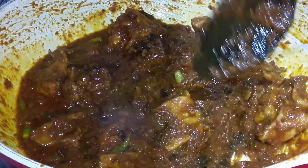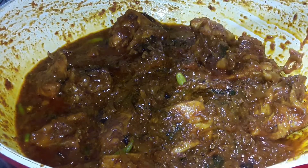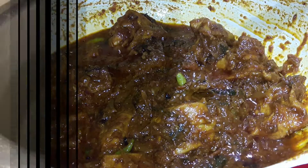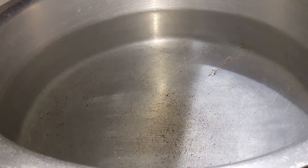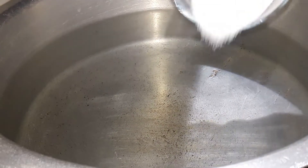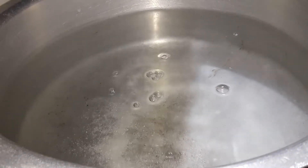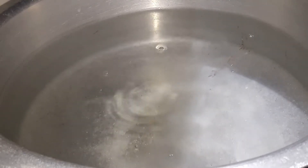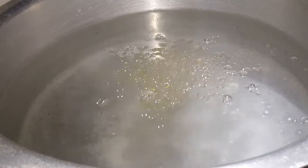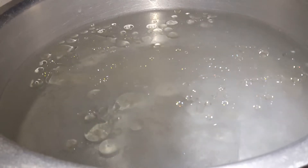The chicken masala is ready. Now we will boil the rice separately. We have taken water for boiling and will add 5 tablespoons of salt. We will add 1 tablespoon of oil and bring the water to a boil.